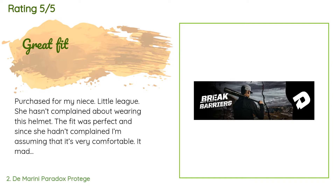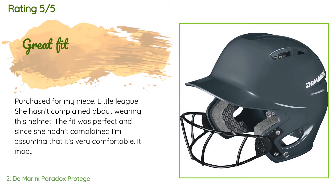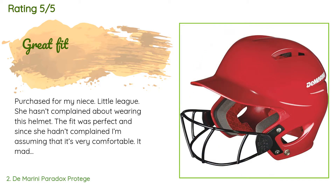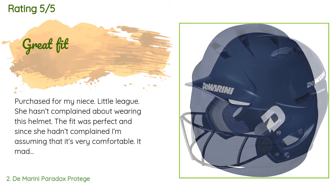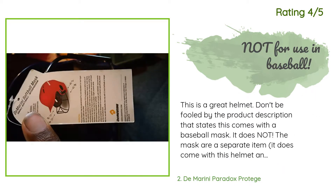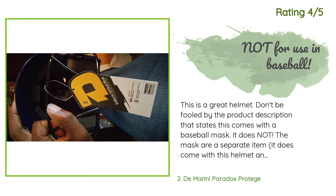There are 456 customers who have reviewed this product and the average rating is 4.6 stars. A customer said: 'Purchased for my niece's little league. She hasn't complained about wearing this helmet; the fit was perfect and I'm assuming it's very comfortable. It made it through the season with no cracks or breaks.' Another customer noted: 'This is a great helmet. Don't be fooled — the mask is a separate item. The one pre-installed says it is a softball mask and not to be used with baseballs, so buy the proper mask for baseball separately.'